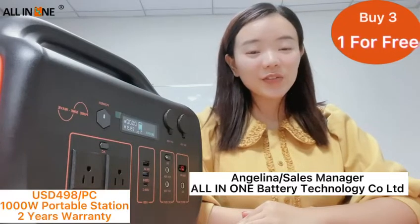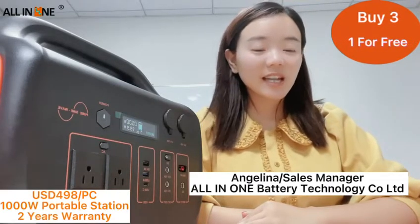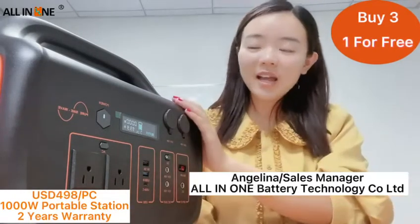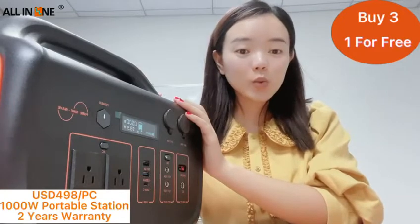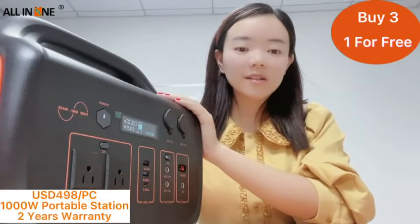If you are going off the grid or preparing for an emergency, the power station can keep your electrical gear running for hours or days at a time. It's roughly the same size and weight as a microwave, and it provides a steady stream of power without the noise and exhaust of a gas-powered generator.